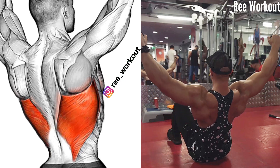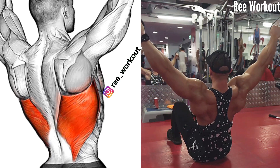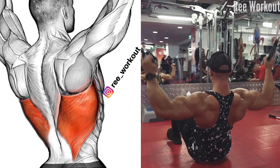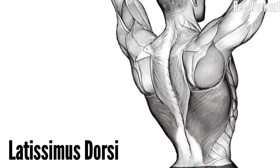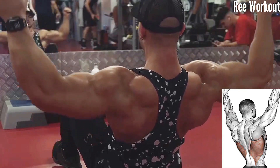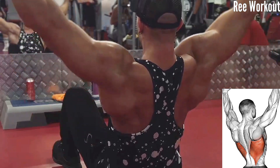Floor seated high cable lat pull down. This exercise involves using a cable machine to target your latissimus dorsi muscle. Pull the cable down toward your side by contracting your lats. This exercise can provide more direct and focused lat engagement. Perform 4 to 5 sets of 10 to 15 repetitions.